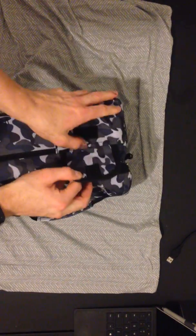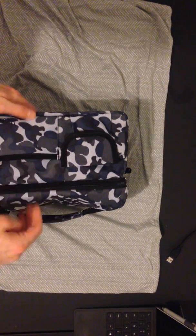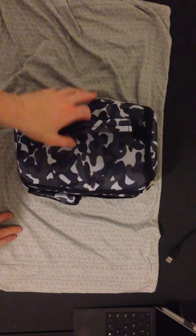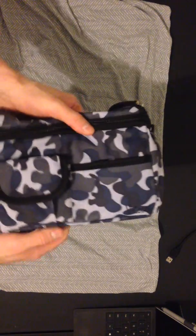Here's the front of it. Or you could throw it in this little pouch. As you can see, there's just tons of places to put things. The color's cool — kind of a blue camo. I've gotten a couple comments on it.